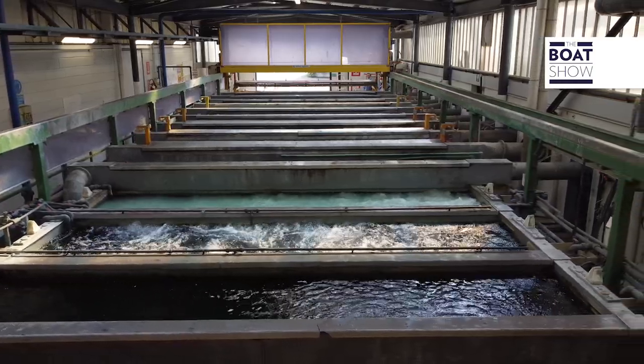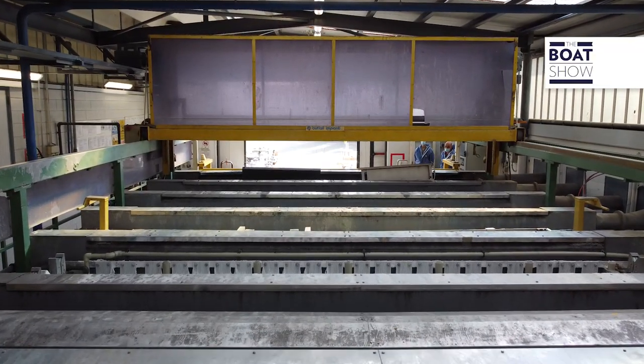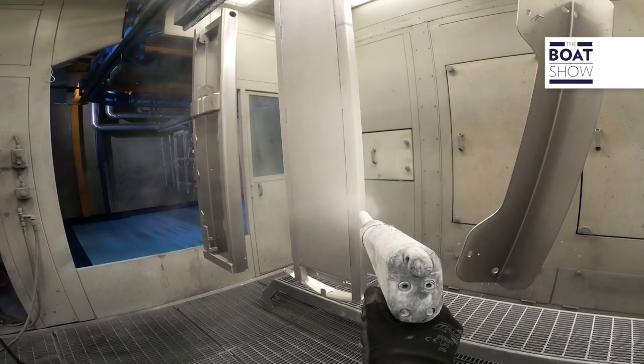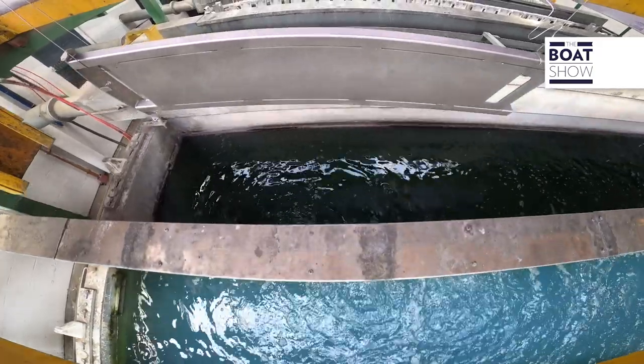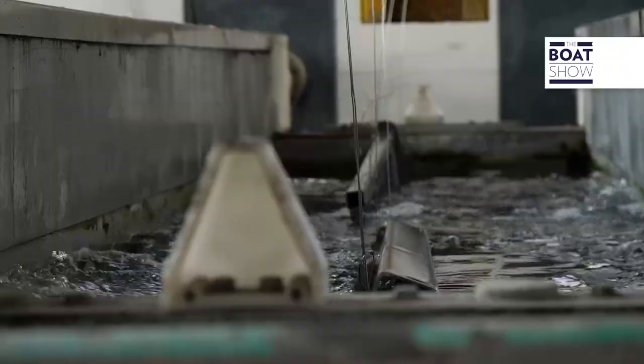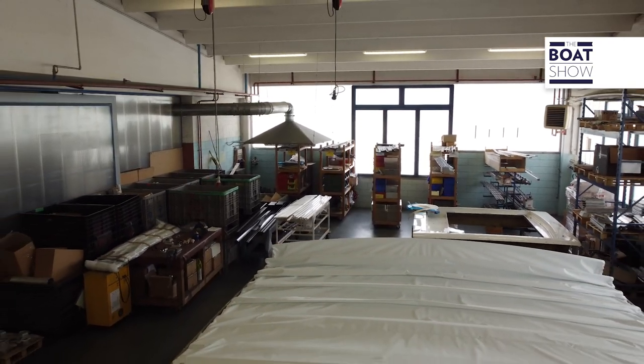The next step is surface treatment. Everything is treated according to the materials it is made of, using very specific techniques to make the whole part resistant to extreme weather conditions and ready for painting if planned. You can find a dedicated video on industrial surface treatment in the marine industry on our YouTube channel.